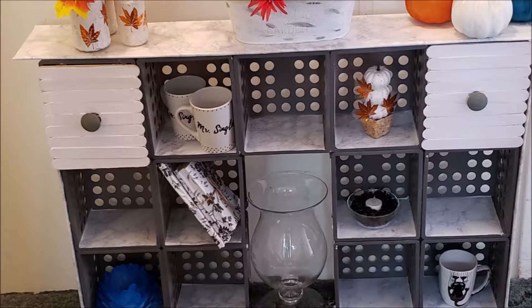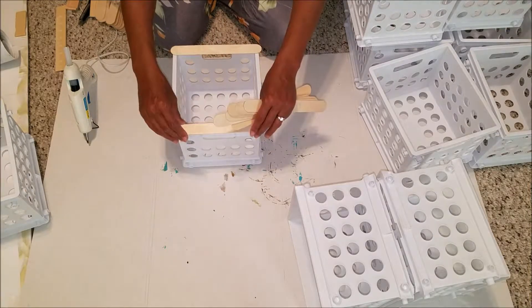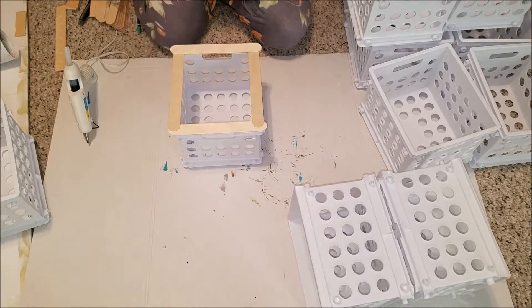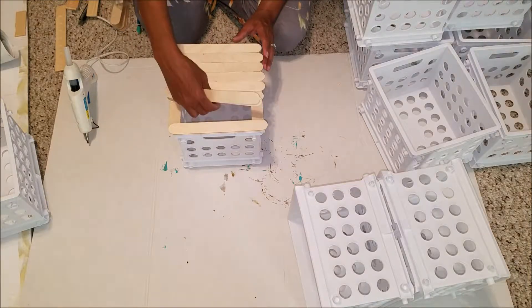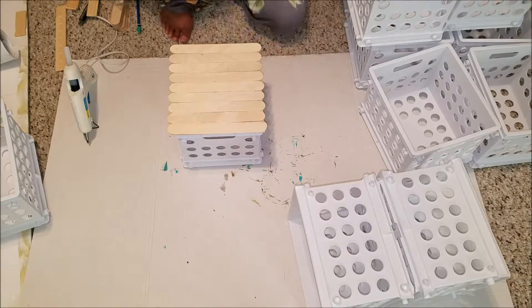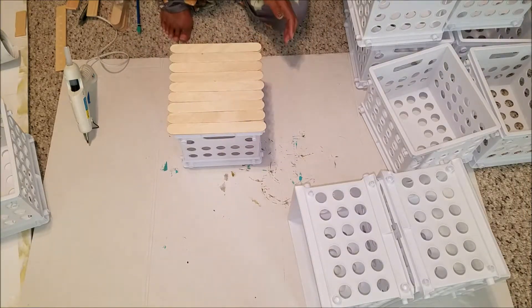Let's go ahead and get started with the doors first. I laid out my wooden sticks along the top, bottom, and sides of the cubes, overlapping them and then filling in with my remaining sticks. In total I used 13 popsicle sticks. I wanted to lay out the pattern just to see if this is how I wanted my door to look before gluing it together, and once I liked how it looked, I decided where I wanted the door pull to be.